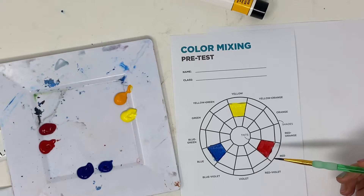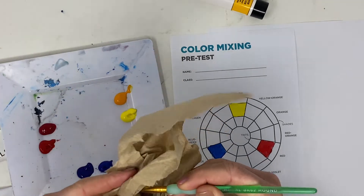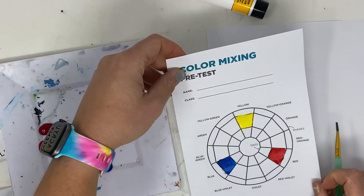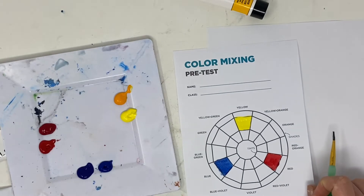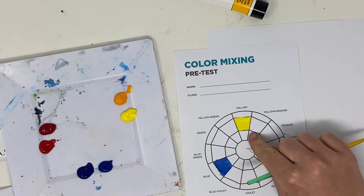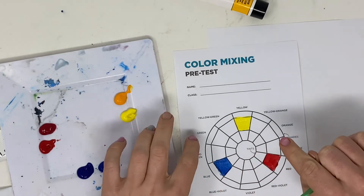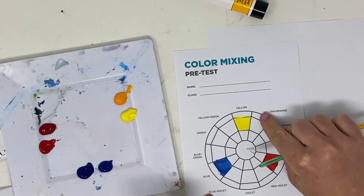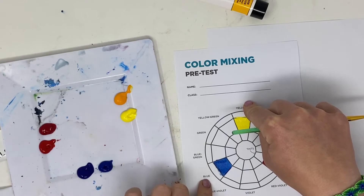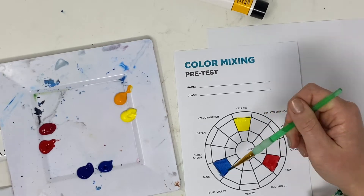I'm not going to fill out the entire thing, but you are going to need to use this as you keep going. The way this color wheel works is like a formula. If I need to know how to make green, I look at the colors on either side of it — yellow is here, blue is here, and halfway in between is green. That's why the color green is made by mixing yellow and blue.